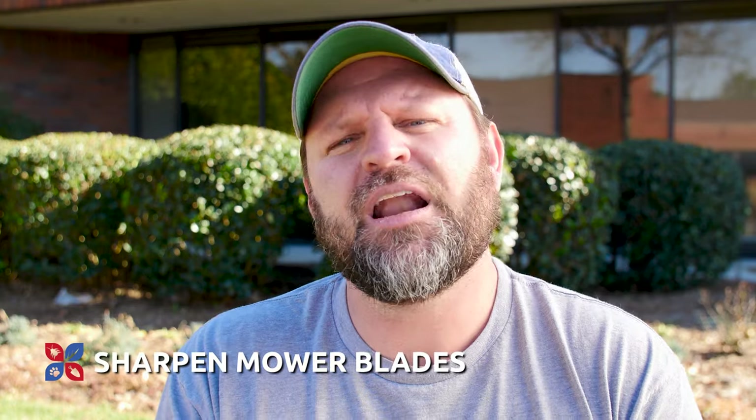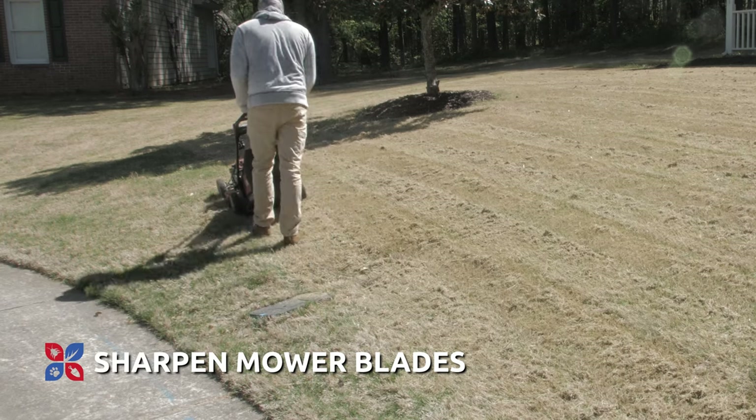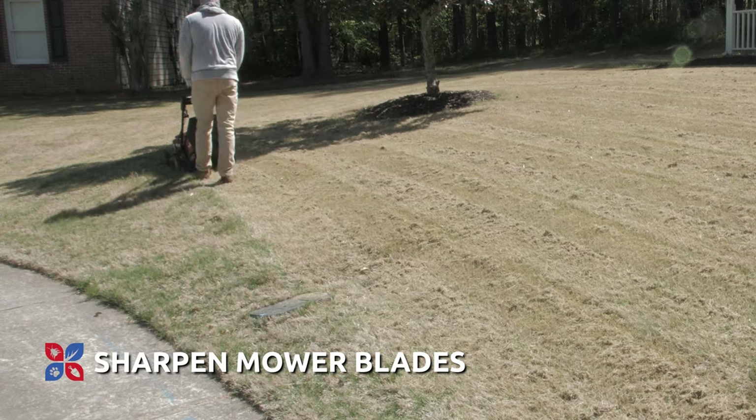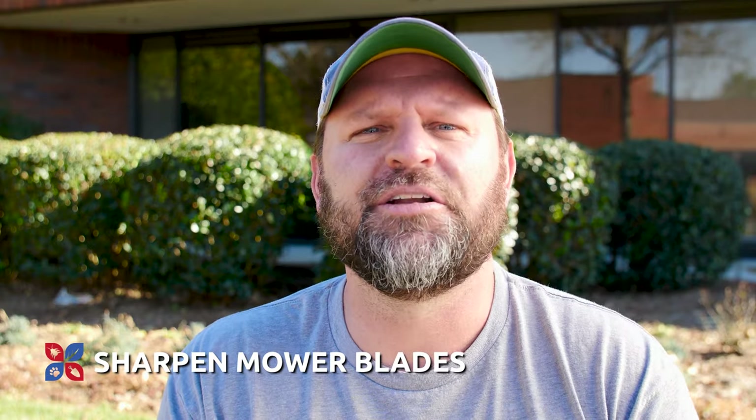Another important fact is to make sure that you have a sharpened mower blade. A lot of people will do that after the first mowing of the season. Usually if you're doing a scalping, you want to sharpen your mower blade after that scalping, since you may be hitting rocks or roots that dull out the blades. This is important so that you don't cause fungus to pop into the lawn during the summer months.